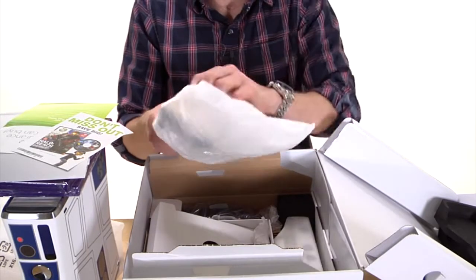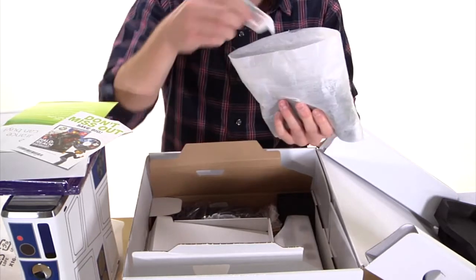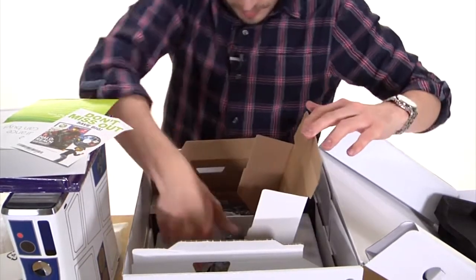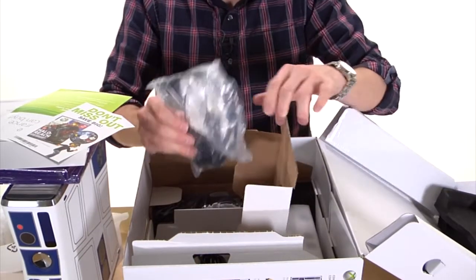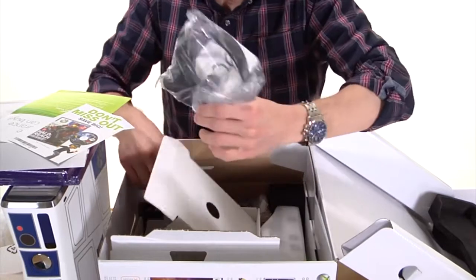Definitely a great find if you really like the movie and really like the style. The package also includes some extra batteries, headphones for when you're playing online, and more hookups to get power to the system.